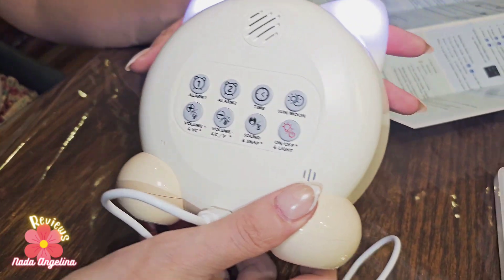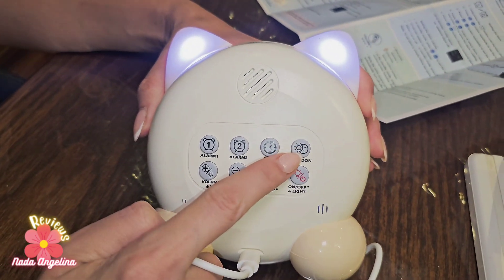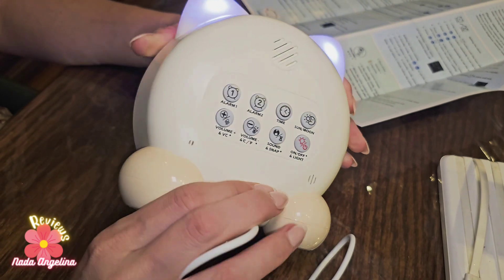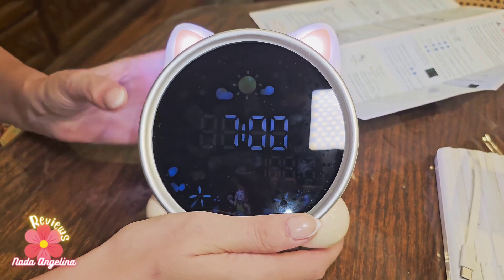Here in the back we have settings: press this one to set the time when it's time to wake up, and press this one to set when it's time to sleep.